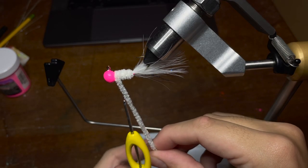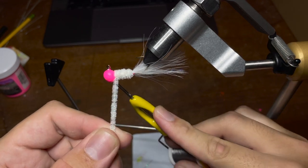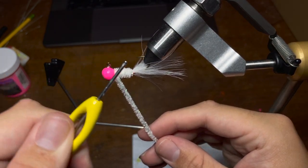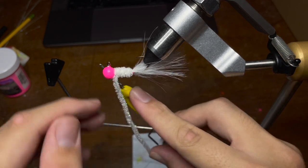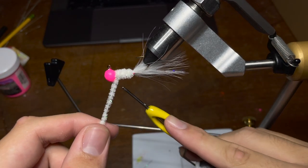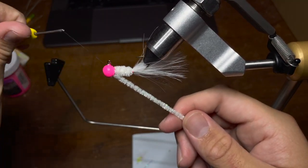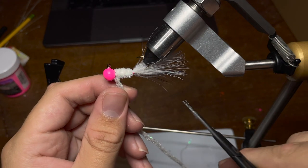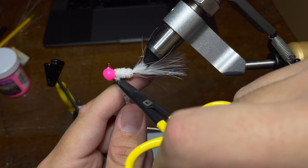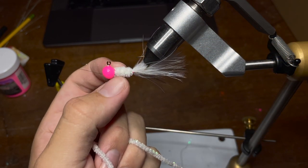Finally, we're going to take our thread and hold the chenille down as tight as we can, going up underneath the chenille to pinch it to the jig. Then we go around the head of the jig once, back underneath the chenille, and continue to repeat this process — back around the jig head, under the chenille, and back around the jig head a few more times to make sure we've got it tight. Once we've gotten to this point, we're going to take our scissors and very carefully cut the chenille as close to the base of the jig as we can without snipping the thread or damaging the chenille on the jig.